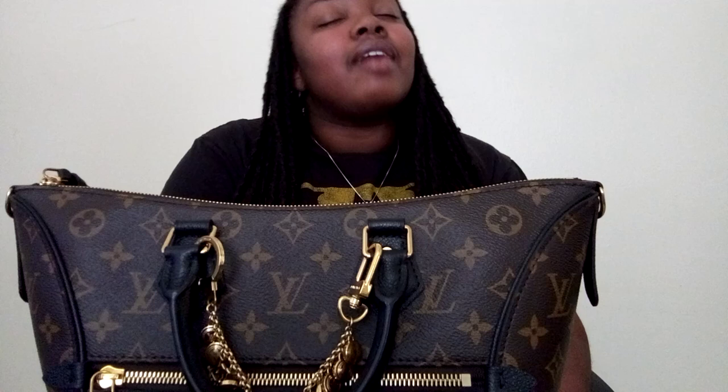Hi guys, I am back for my review on the Tournel LPM. It's been about a year and a half since I've owned the bag, and today I just wanted to do a short and sweet review on the bag and the flaws that have happened to it in this year and a half so far.